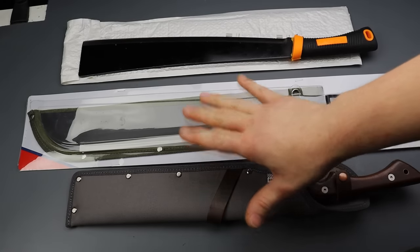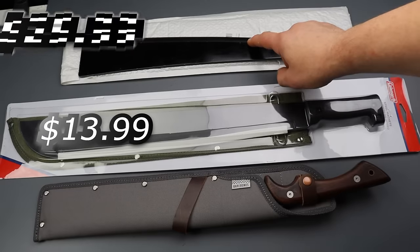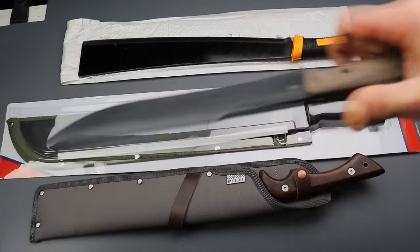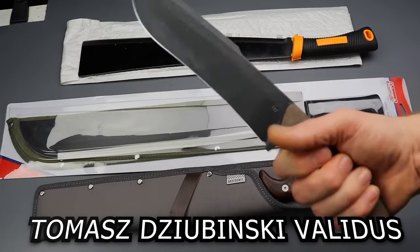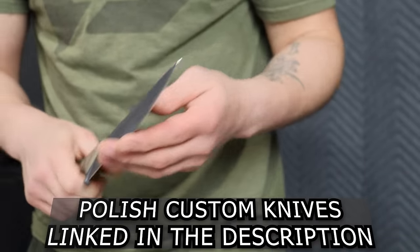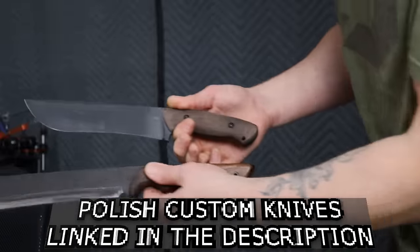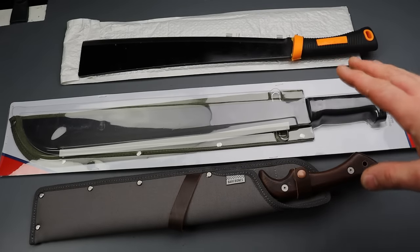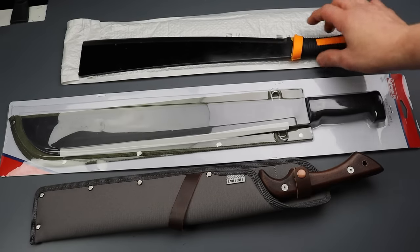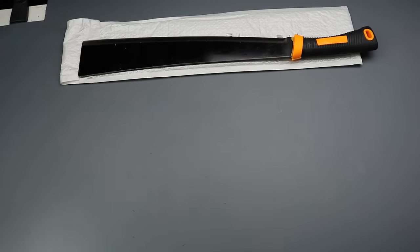Here we have three of the choppers I bought at different price ranges: this one's about $10, this one's about $30, and this one's about $60–$70. I also have a Polish custom knife that I might compare — I know the size is a lot smaller, but it's still a good chopper. I haven't taken it out of the box yet. The one that has the issue — you would think it'd be the cheapest one — but it's actually this $30 one. We'll take a close look at that burnt edge.